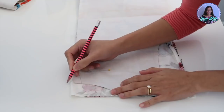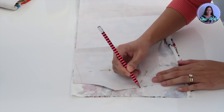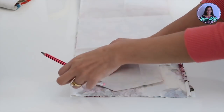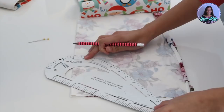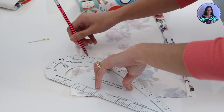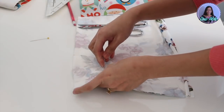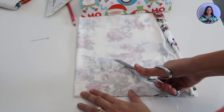This is going to be for the back neck facing. On the shoulder, I am going to make it about two inches wide. On the center back, I am going to make it four inches wide because the back will feature a keyhole, so I have to make it longer. Then I'm just going to connect the dots together just like this to form a curve, and then I will just cut it out.